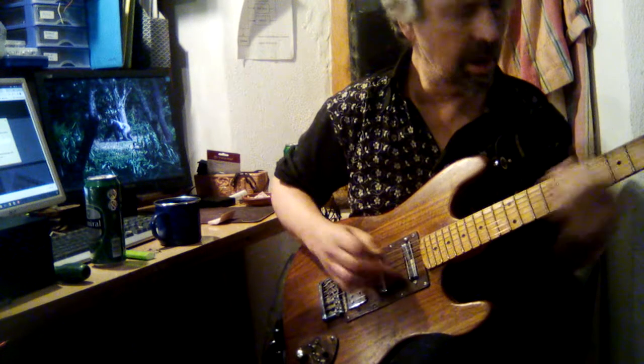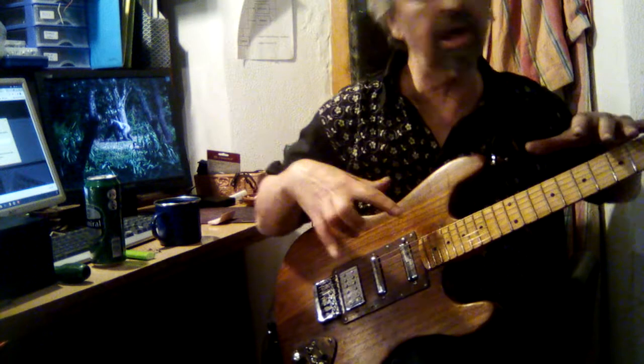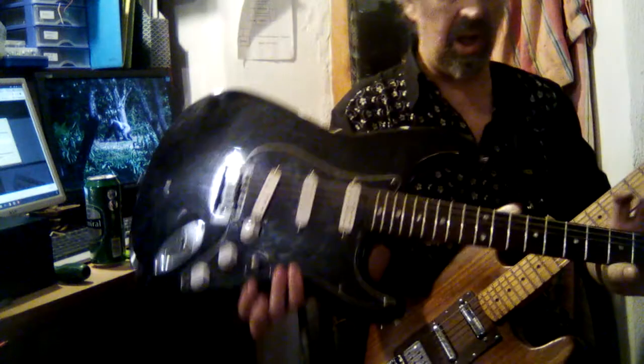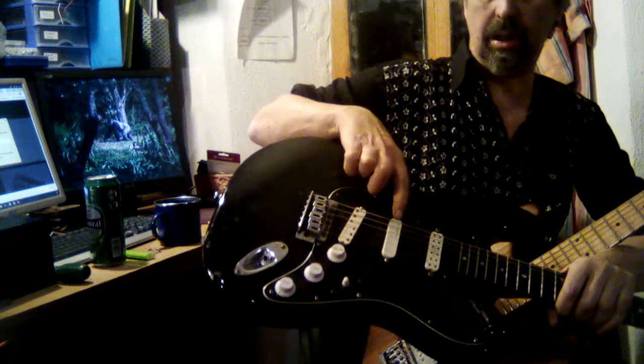The other guitar — the thing about it, I was trying to make this guitar be every guitar. I've got that which is the Squire Stratocaster, and these pickups are each about eighty dollars or something stupid each.